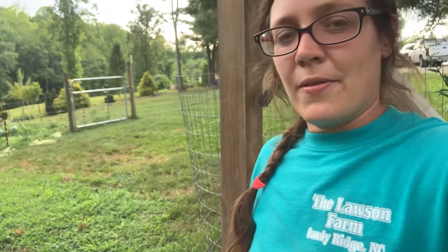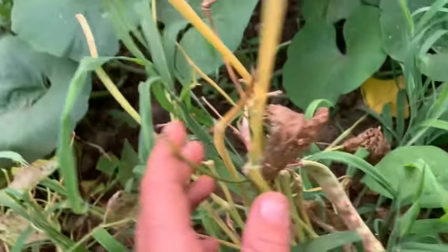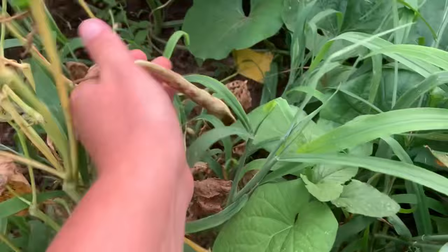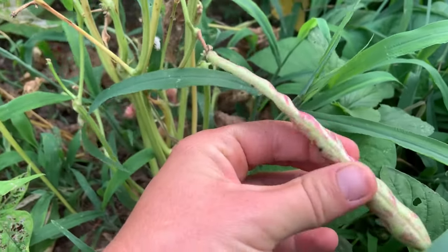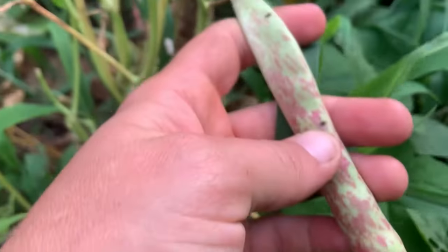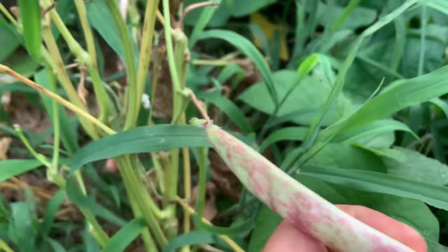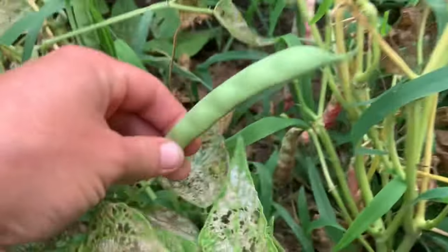I'm not sure what happened to this plant right here — I believe the bugs got a hold of it, but that's okay, I'm still gonna harvest the beans off of it. This is how you know when your beans are ready to pick: they get this cool-looking purple tie-dye design on them. See there — that's from bugs.